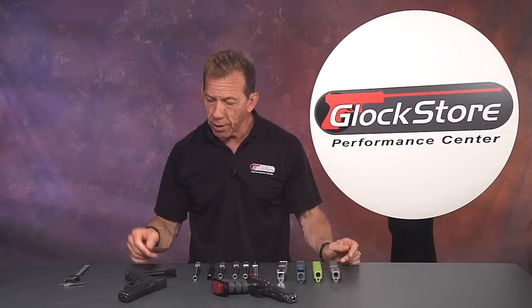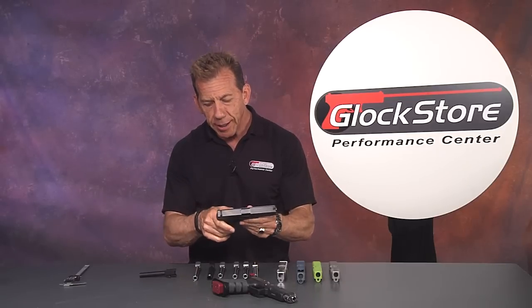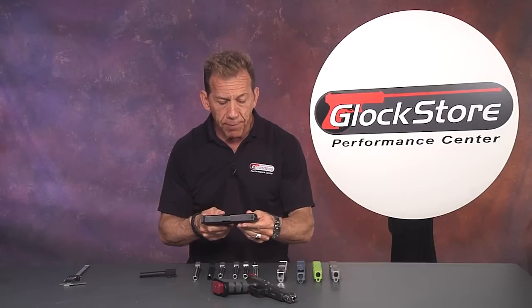At the shows, a lot of people ask us, I've got a Glock — what can I do to customize it? We go through all the different parts: triggers, extended controls, the sights of course, the guide rods, which are a very popular item to change. And we always get around to barrels.